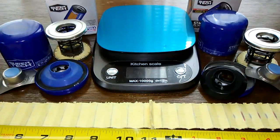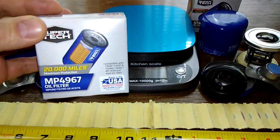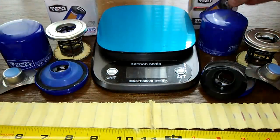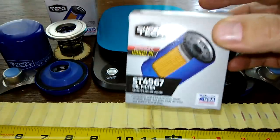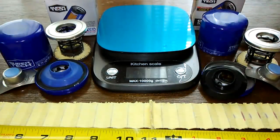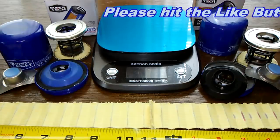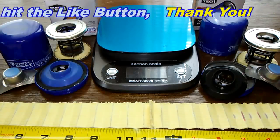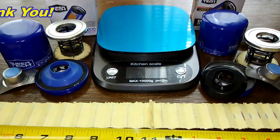One thing I noticed at my Walmart: they had a lot of empty slots on the shelf for the 20,000 mile oil filters, so I have a feeling they're going to do away with these. Anybody using the $2.97 ST filters should go grab a bunch of them because they might be gone soon — at least that's what it looks like at my Walmart. I'll wrap this video up. If you liked it, please hit that like button. Thanks for watching and take care.